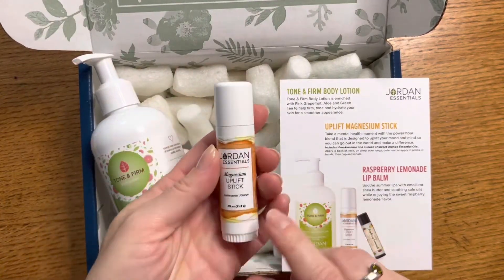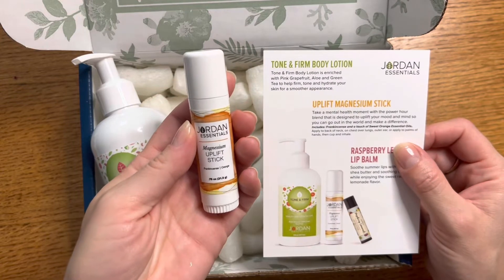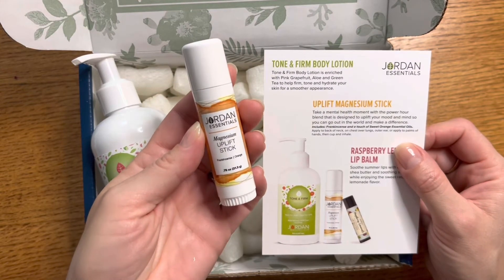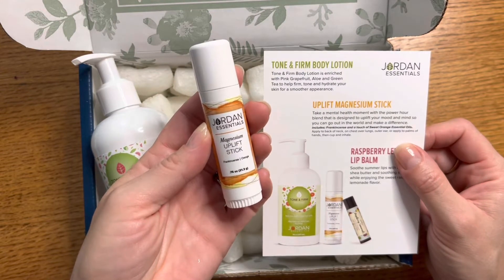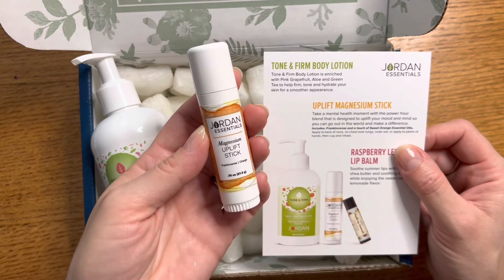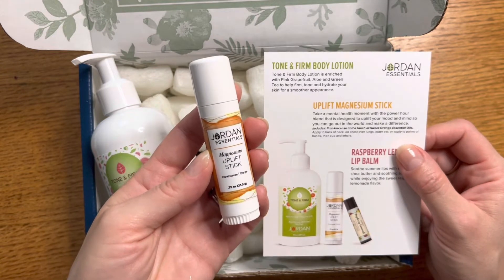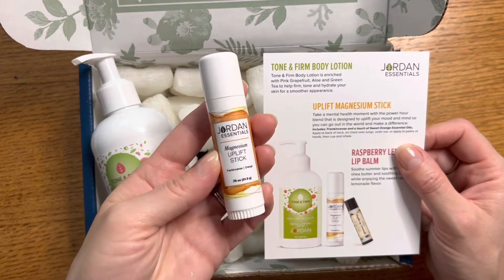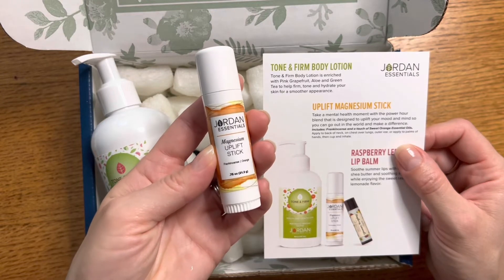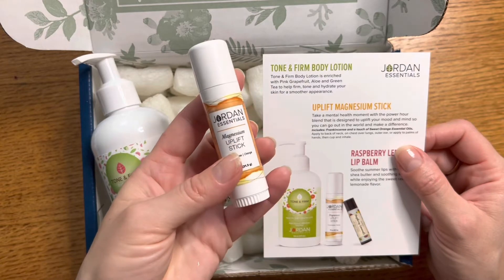The next item is one of our magnesium sticks — this is the Uplift magnesium stick. It says: 'Take a mental health moment with the Power Hour blend that is designed to uplift your mood and mind so you can go out in the world and make a difference.' It includes frankincense and a touch of sweet orange essential oils. Apply to the back of the neck, on the chest, over the lungs, the outer ear, or apply to the palms of your hands and cup and inhale.